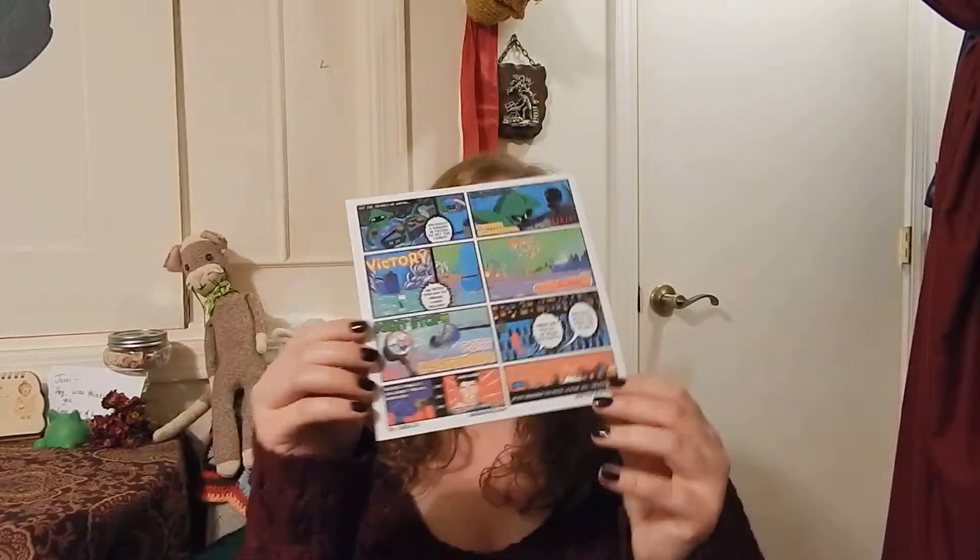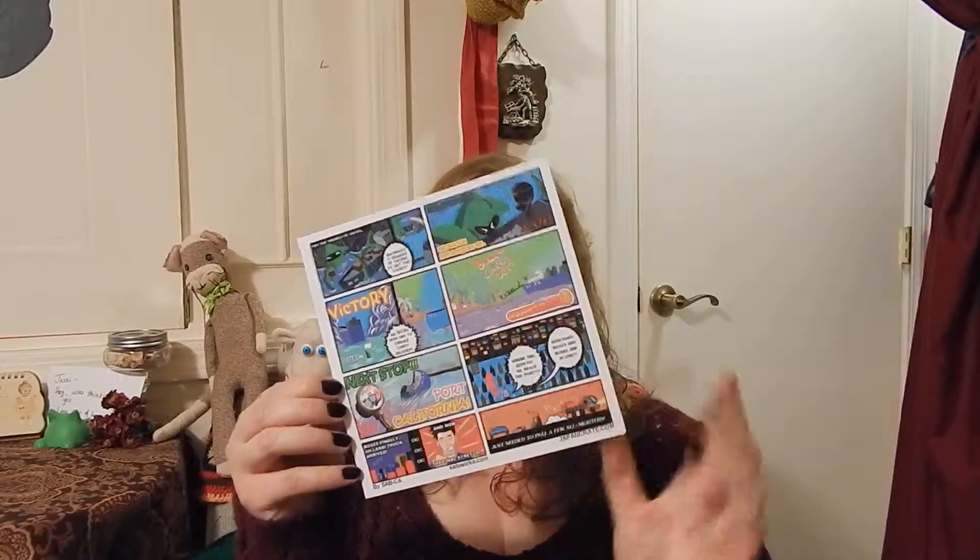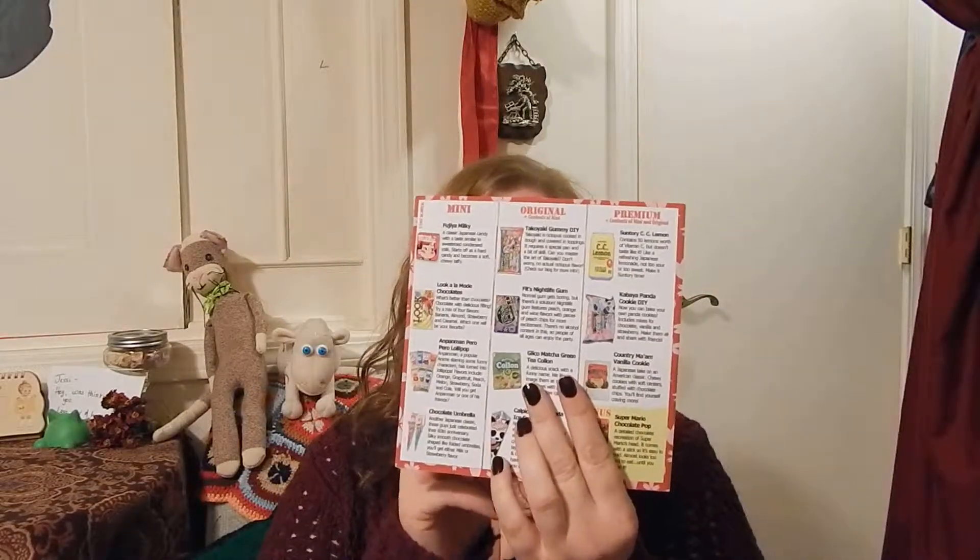Hey guys, Jessie here again with another Japan Crate video for the month of March. The first thing on top is the pamphlet with the usual comic on one side and the information of the items on the other side. As always, I will take a picture of the comic and if y'all want to view it, it'll be on my Instagram account.